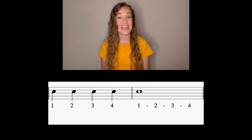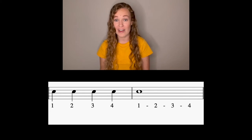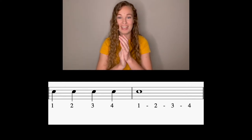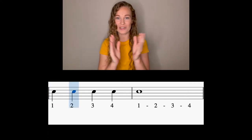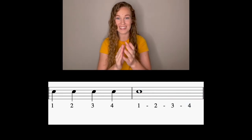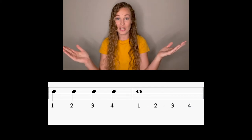Take a look at the next two measures. It's very similar, but instead of two half notes, we have a whole note. So we're pulsing for those four beats. Here we go, try it with me. Tap your toe, hands are up. And one, two, ready, go. One, two, three, four, one. Do it again: one, two, ready, go. One, two, three, four, one. Good.